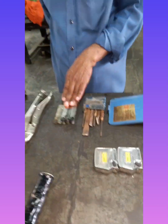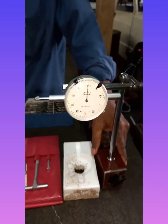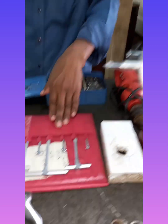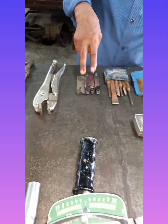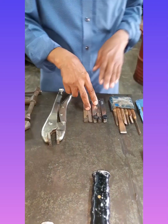Filler gauge, dial gauge, telescoping gauge, measuring tape, coal chisel, filler gauge.